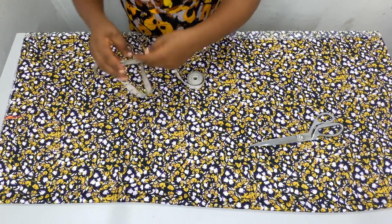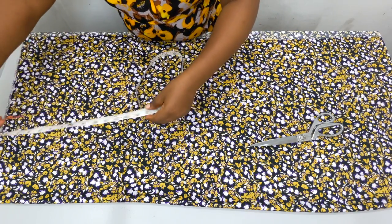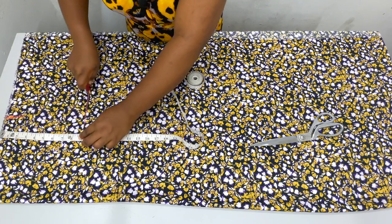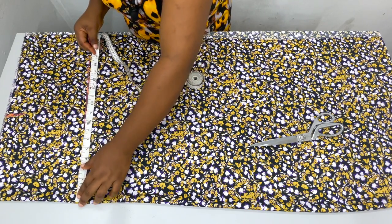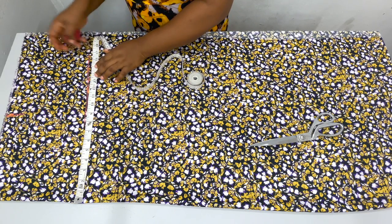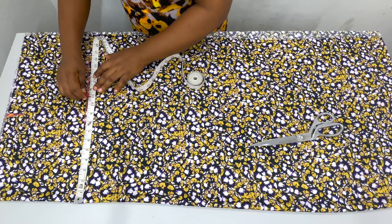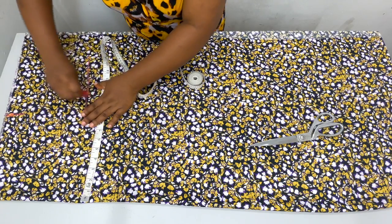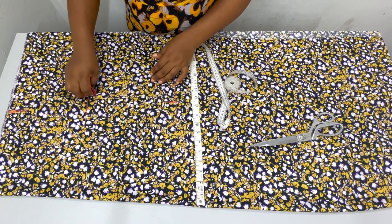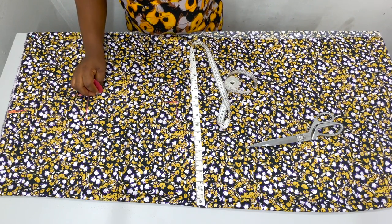From that waist, you're going to measure your hip line. The hip line is 9 inches below. On that hip line measurement, I'm going to take a quarter of my hip measurement. My hip measurement is 44, divided by 4 is 11 inches. So I'll mark 11 inches here, and you can just continue this 11 inches all the way to the length of your skirt.